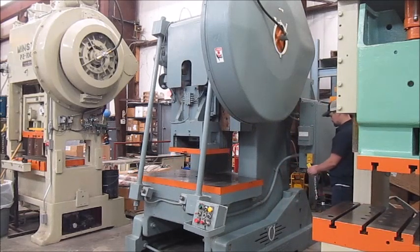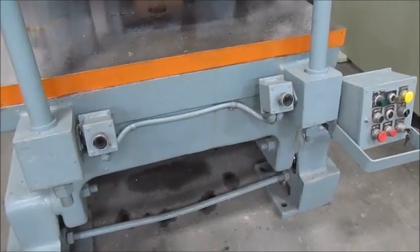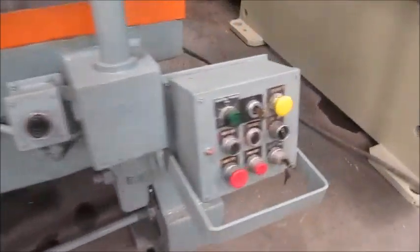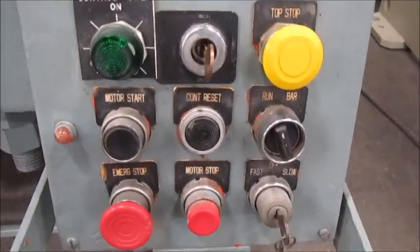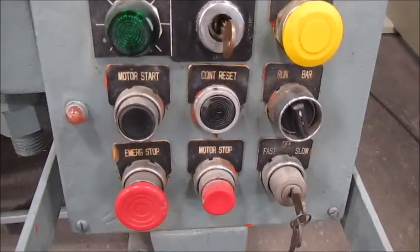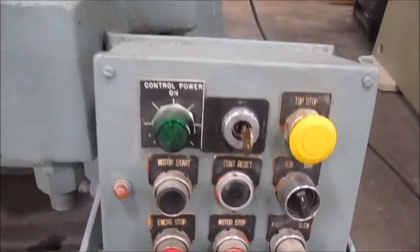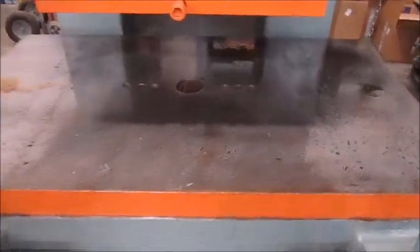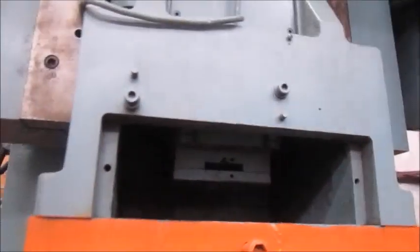This is the die plug on the right side. Here are the palm buttons and the rest of the buttons. The bolster plate and the ram.